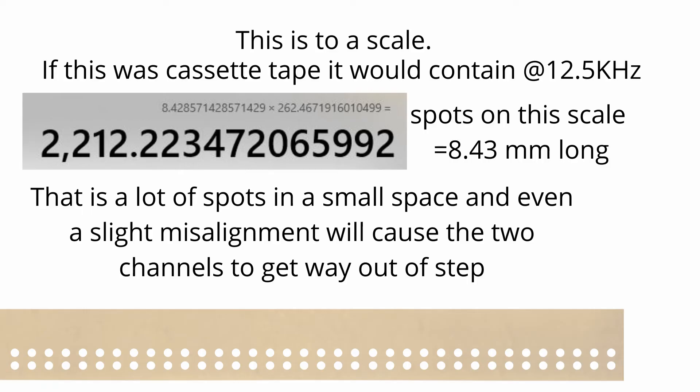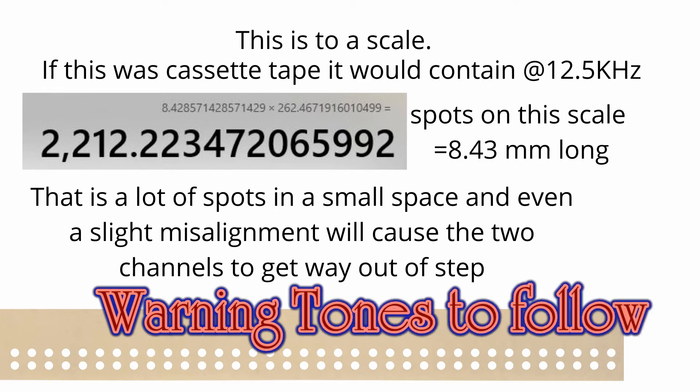Phase error means that the sound will cancel out. Why will there be a phase error for just a little adjustment? Quite simply, you see the big number — 200 and something — that's how many cycles of individual recordings are on it. That means you only need a very slight discrepancy in the angle, and one side of the head will be picking up a different part of the signal than the other. When they add together, you end up with muddy sound.